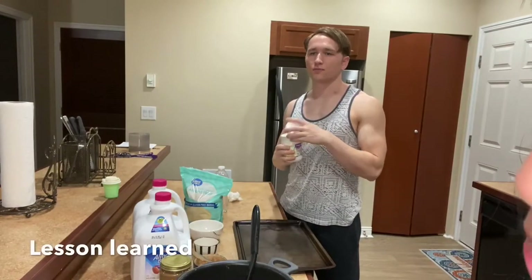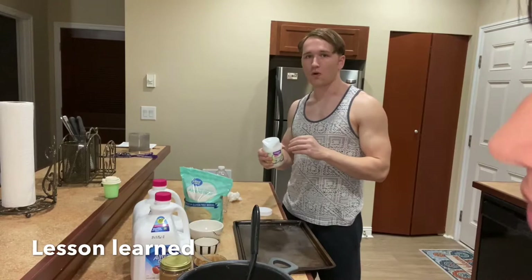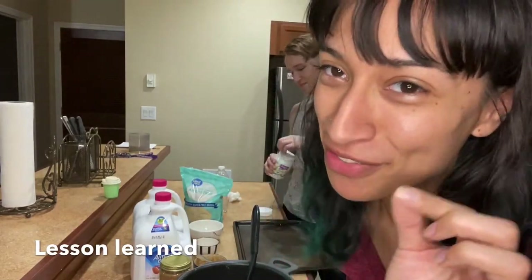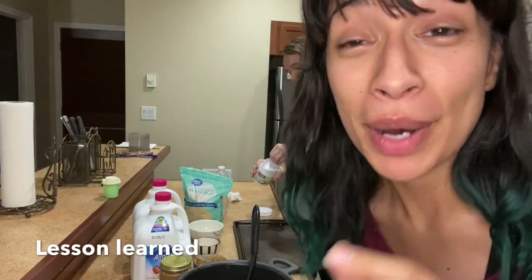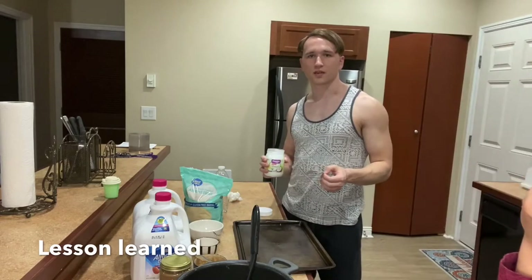Struggled a little bit opening up the coconut. I see why they say refrigerate after opening — not buy at the store and refrigerate it immediately. That was the mistake I made.